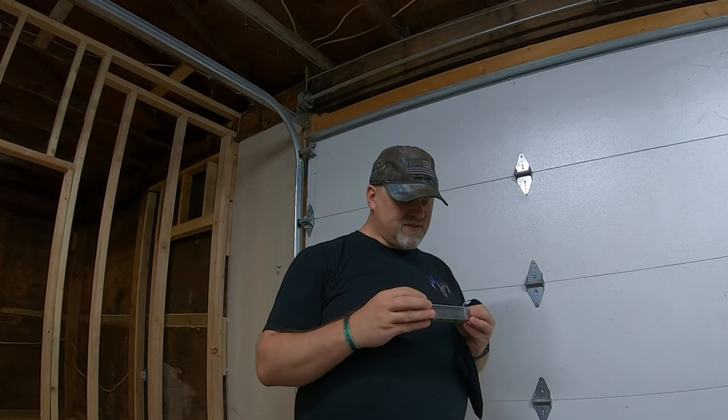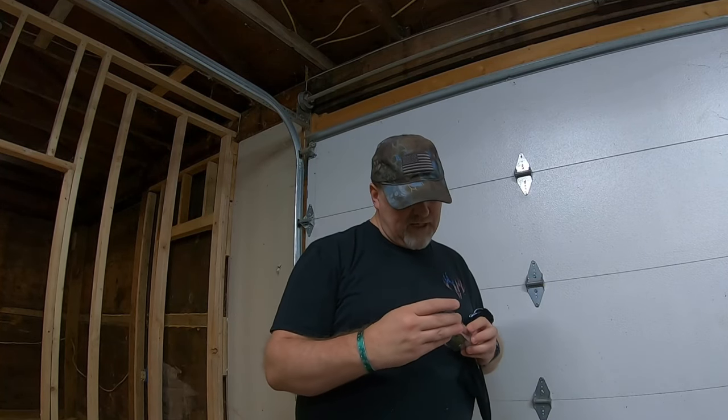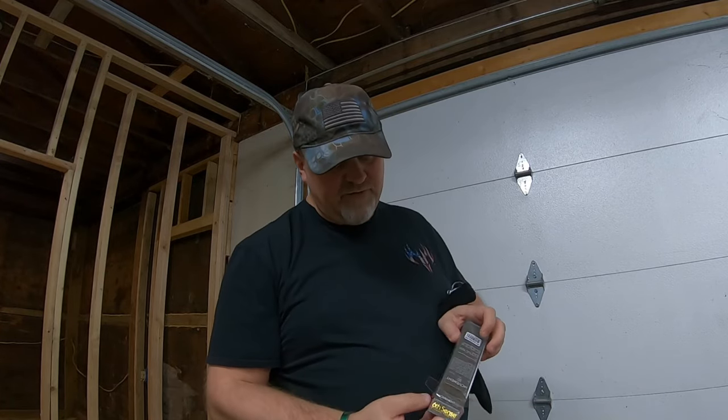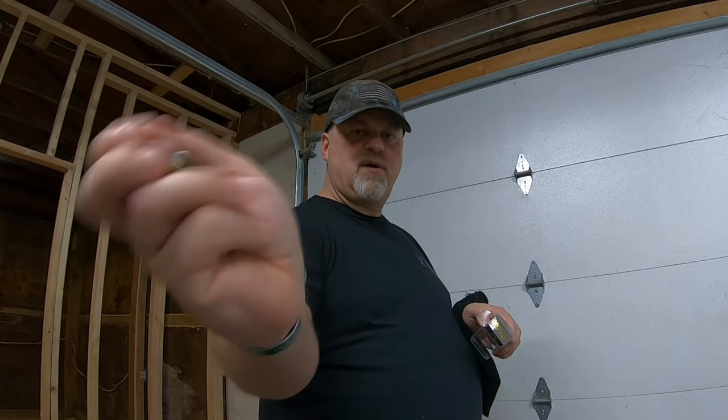Next up is a copper green shad Movement 80X, dives one to three feet, five eighths ounce. Nice — kind of like a little white bait.